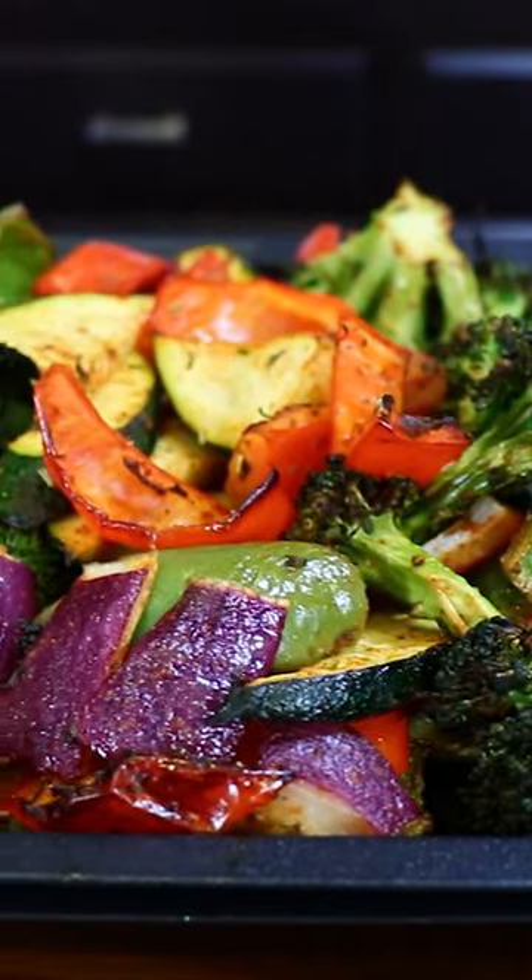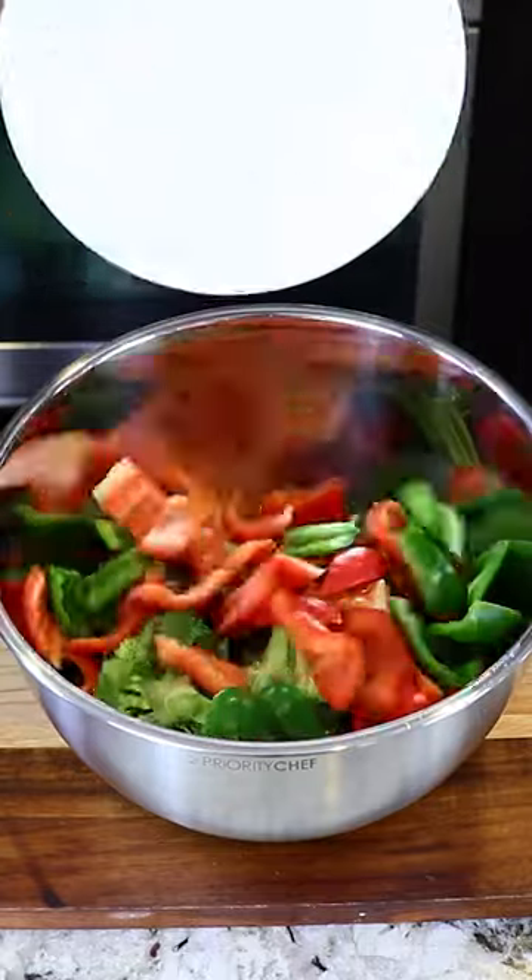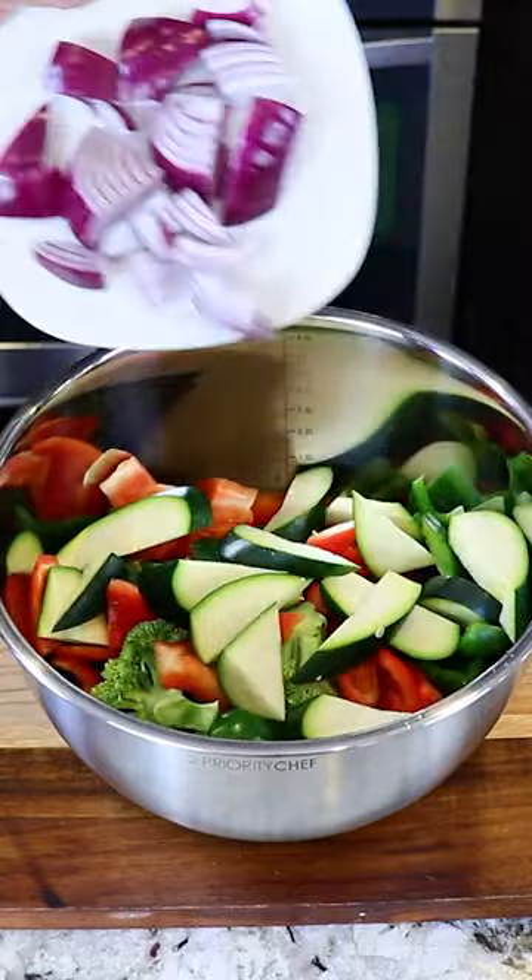We're gonna start off by adding our veggies to a bowl. I'm using 12 ounces of broccoli, one green, one red bell pepper, one zucchini, and half of a red onion.